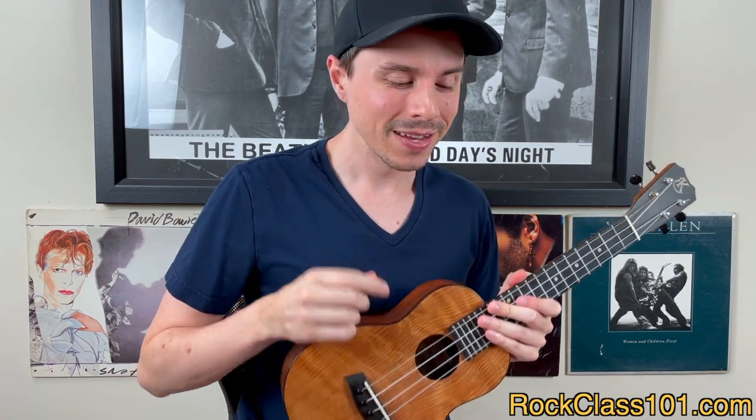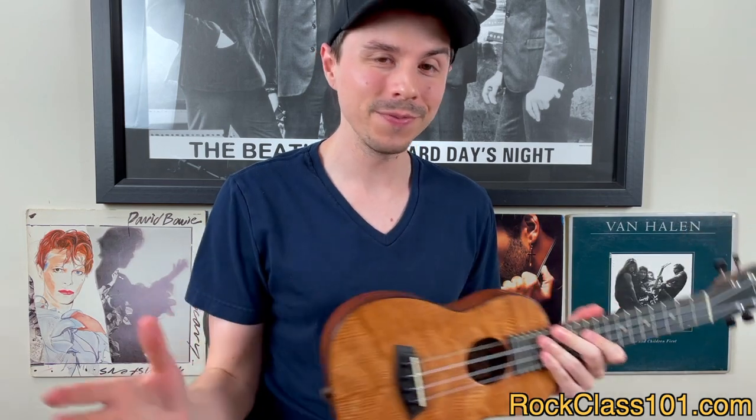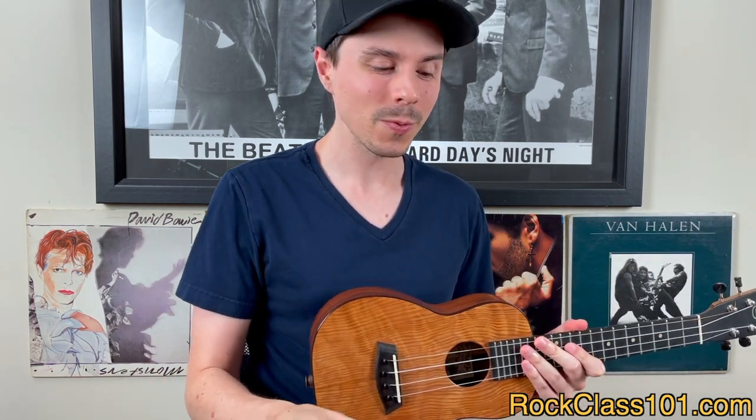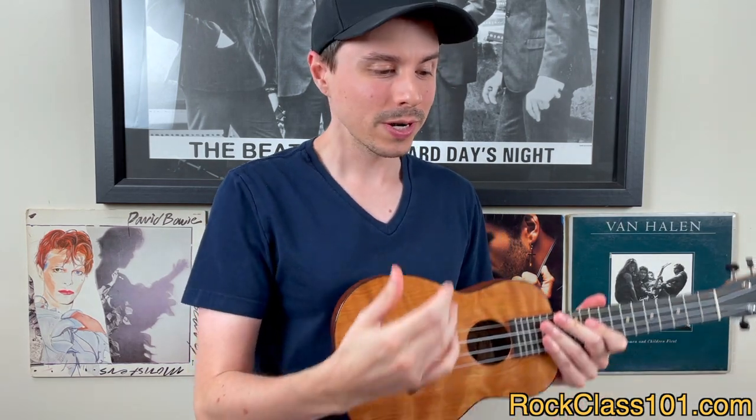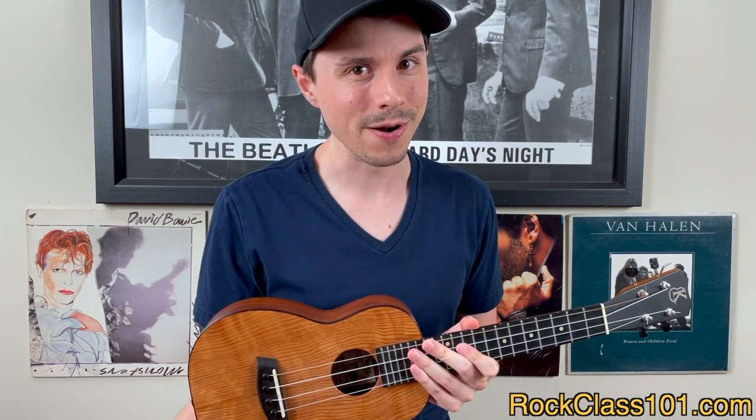If you guys saw and heard in the performance, there's quite a few instruments. But for the purpose of this lesson, we're going to be teaching you it from a duet perspective. So we're going to cover the high G ukulele part plus the baritone part.